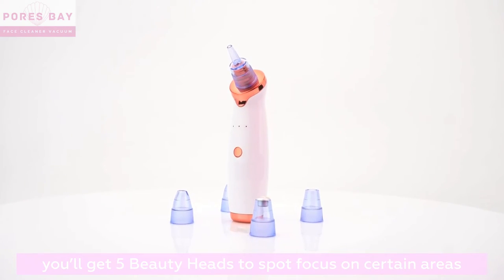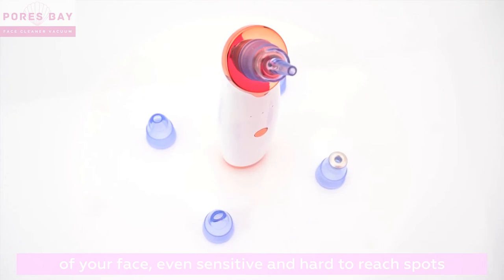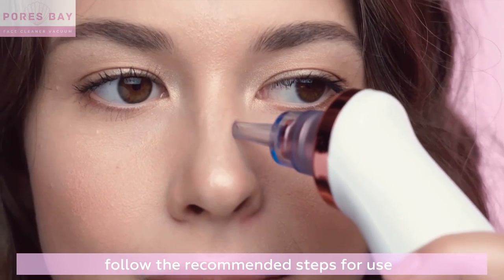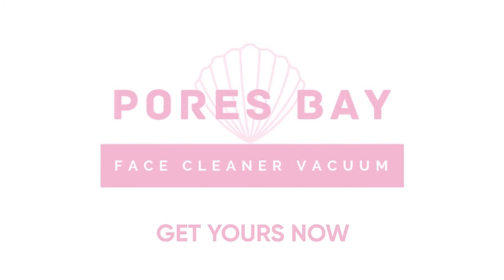You'll get five beauty heads to spot focus on certain areas of your face, even sensitive and hard-to-reach spots like the wings of the nose or in the outer ear. Follow the recommended steps for use and say hello to clean, healthy, and smoother skin. So what are you waiting for? Get yours now!